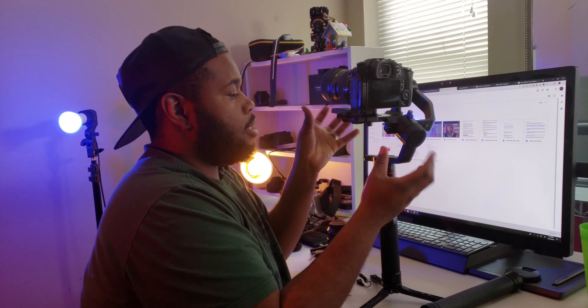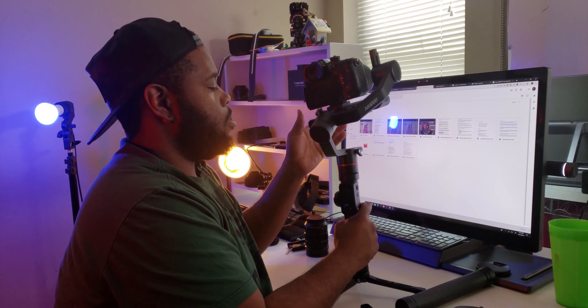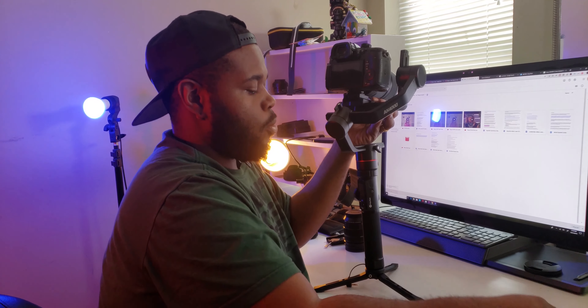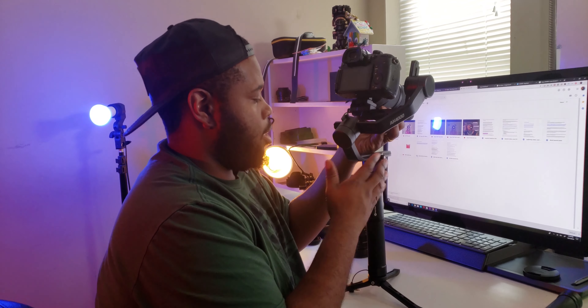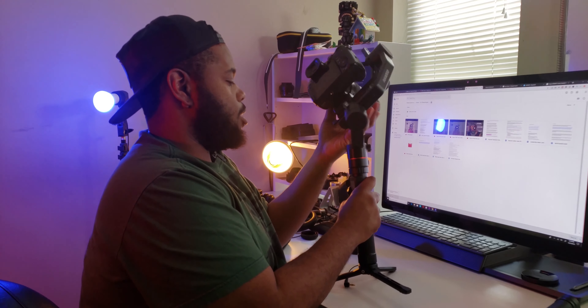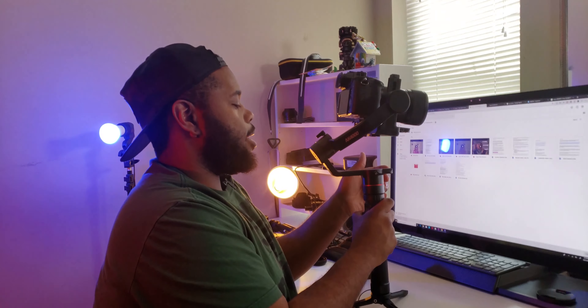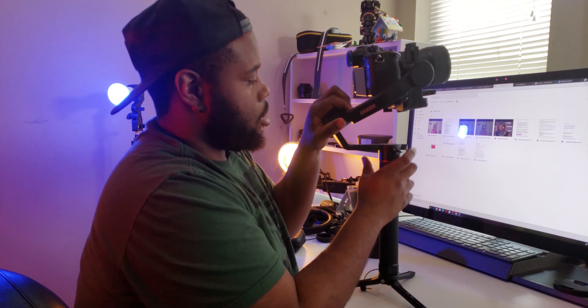Now we're going to balance this axis here. This axis involves just tilting the camera slightly — if it's going too far in any direction, it's not good. Just a tiny bit... perfect.